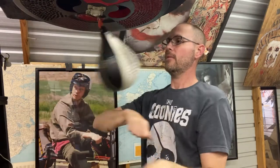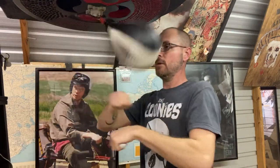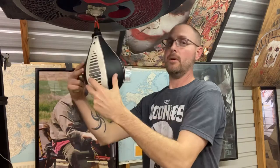Double through, double reverse, double side punch, double side punch, double through. Let's do it from over here — double through, double reverse, double side punch, double side punch, through, reverse.